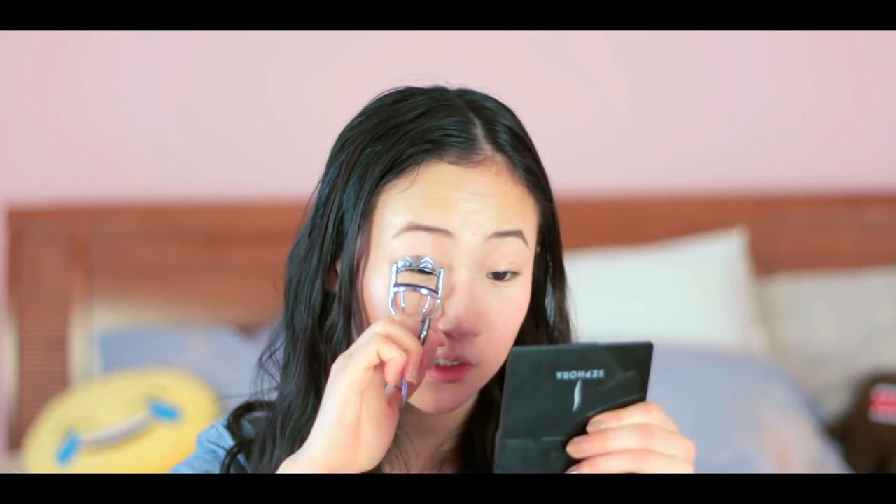I'm going to grab my eyelash curler. I think this is Revlon — I really like it, it really fits my eye shape. I do five pumps per eye to curl my lashes.